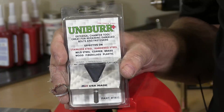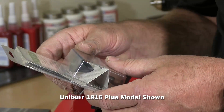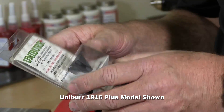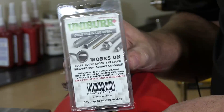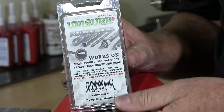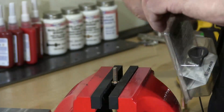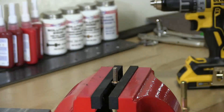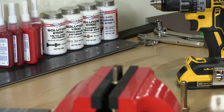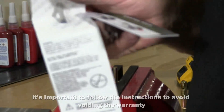This is the Uniburr Plus. It is supposed to go from 8/32 to 3/4 inch according to what they specify on the literature. I'm going to open it now and take it out of its package. They give you a whole bunch of do's and don'ts on the back.